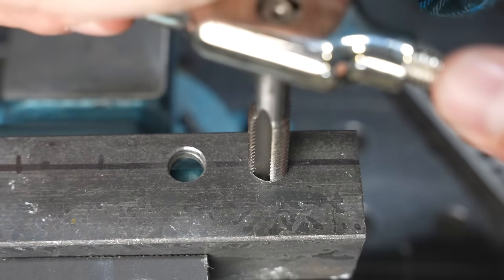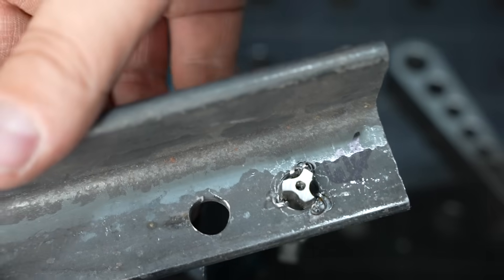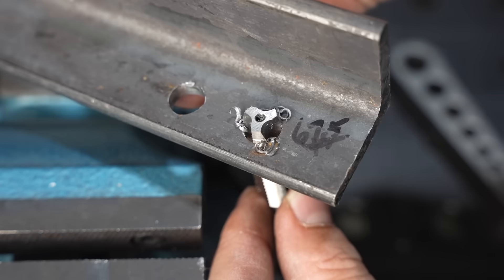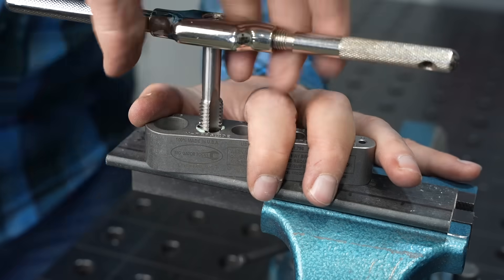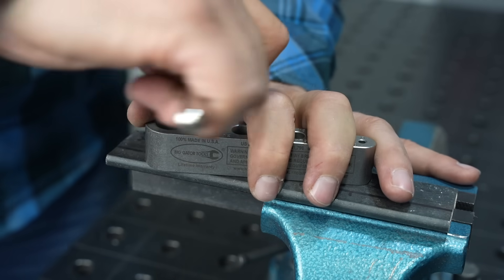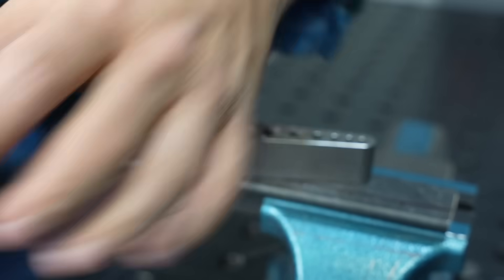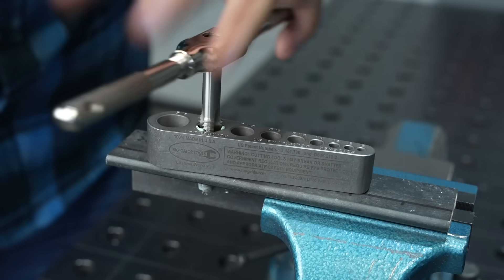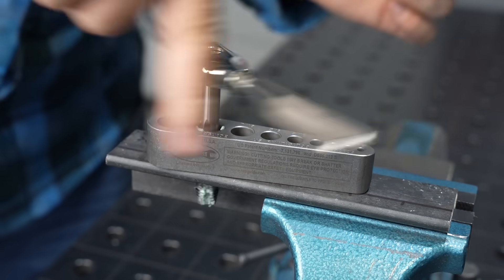Let's take a look at how these spiral point taps work. I'm not reversing — I'm just powering forward all the way through, and notice those chips coming right out the bottom. Because they're directed downward out the bottom, it doesn't increase in load and I don't have to reverse at all. I'm just powering right through this quarter inch thick steel with this spiral point tap, and I haven't broken any of these since I've started using them.